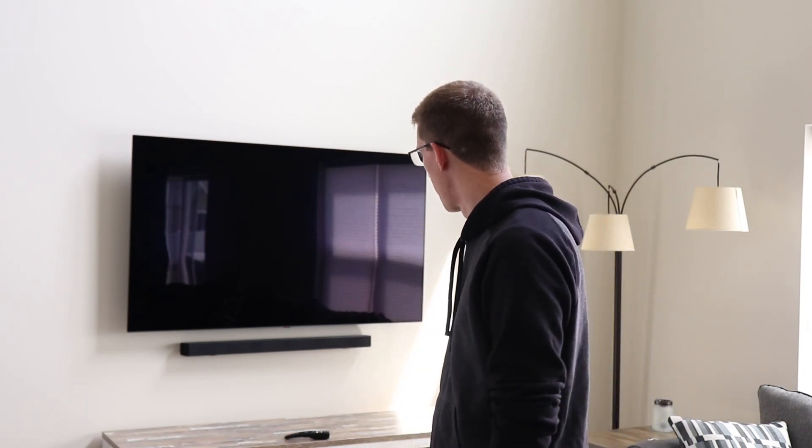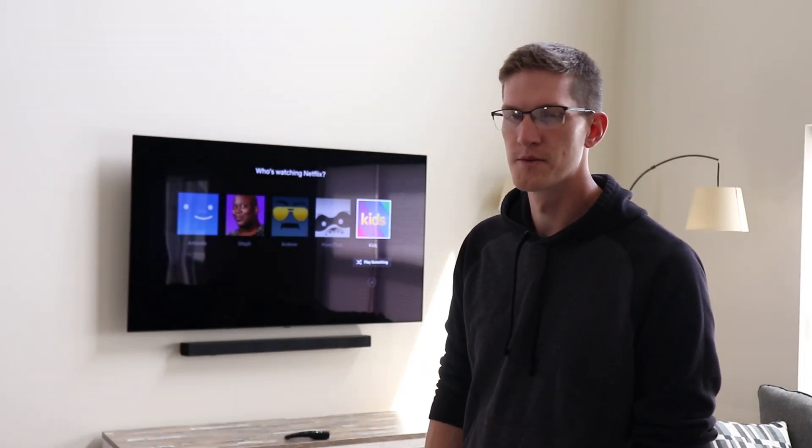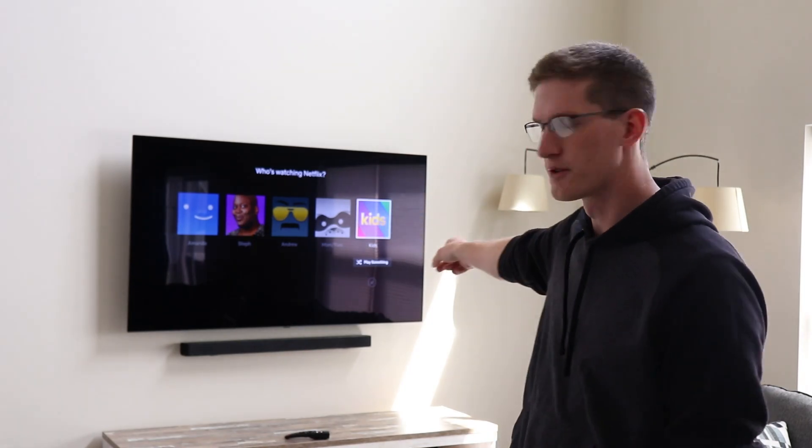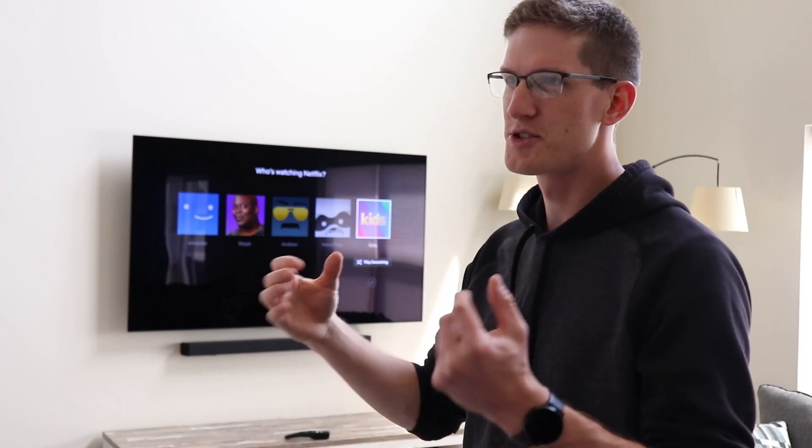Hey Google, turn on living room TV. There it goes. Hey Google, turn up volume on living room TV. You can see the little volume indicator pop up on the side. With this small square device, you now have the ability to control your TV with Google Assistant, Amazon, or whatever you want — from your phone without using the remote. It simplifies your life and makes your house a little smarter. That wraps this video up — thank you for watching, leave a like, consider subscribing, and I'll see you in the next video.